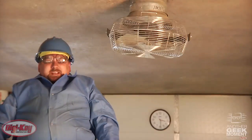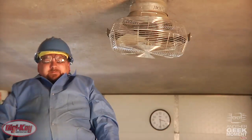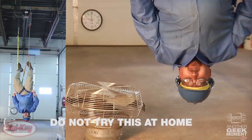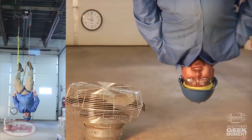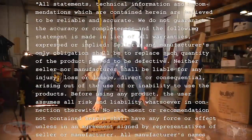VHB is great at handling dynamic loads, and we decided to test it under a static load condition as well. While filming this portion of the video, I've been suspended by the plates I assembled earlier. The VHB has been enough to suspend my 250 pounds of body weight. Next time you need adhesives in your product, think of 3M's VHB. Let me get some blood back to my legs.